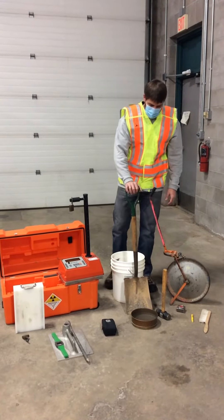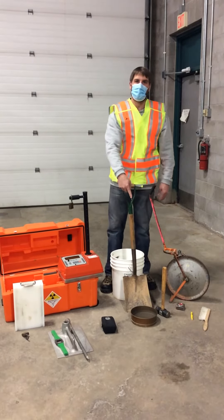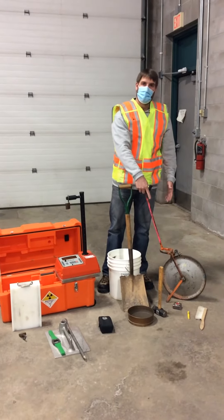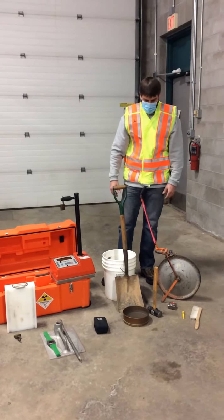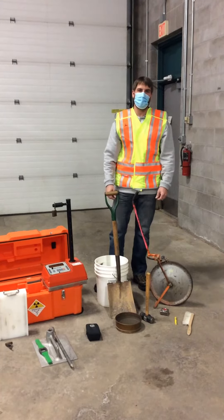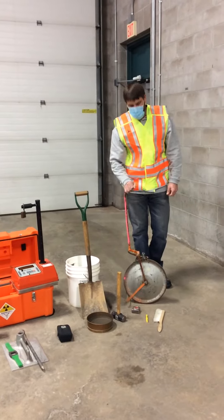Some additional soils prep equipment: we're going to need a shovel, a bucket, and a number 10 sieve to prep our area. We're going to need a hammer of some sort to drive our pin in. We're also going to need our wheel to locate our random test locations, both on soils and HMA.